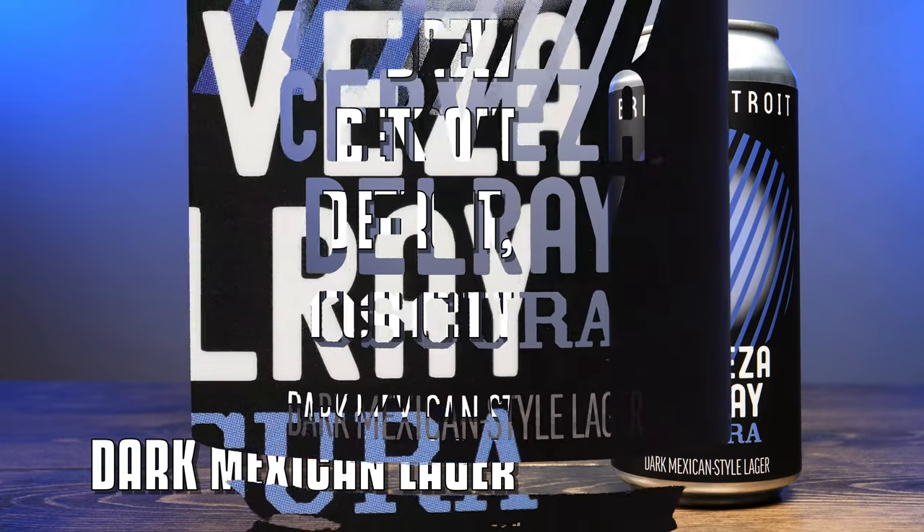Brew Detroit is trying to replicate the success they've had with their Cerveza del Rey in this new Cerveza del Rey Oscura. The original Del Rey is a Mexican-style lager, light in color — think something like a Corona or a Modelo. Oscura is a dark-style lager. If you're unfamiliar with dark lagers, think of maybe a Negra Modelo, or even a German-style Dunkel lager.